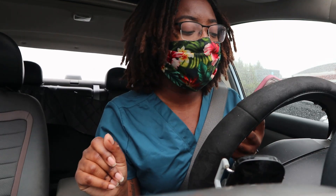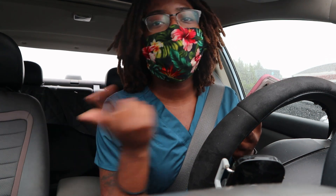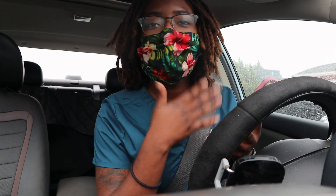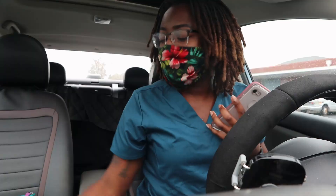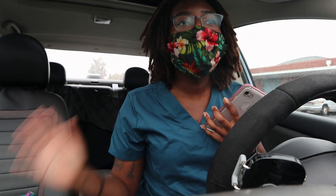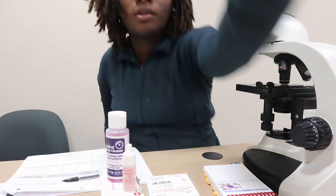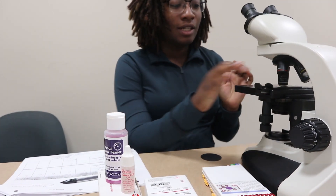We just wrapped up footage. I need to go change out of these scrubs, go grab some food, and then head on to work. I just got back from Subway and picked up my lunch. I need to eat, change out of these scrubs, and then go into work. At the moment I've completed one differential — I need to do one more.